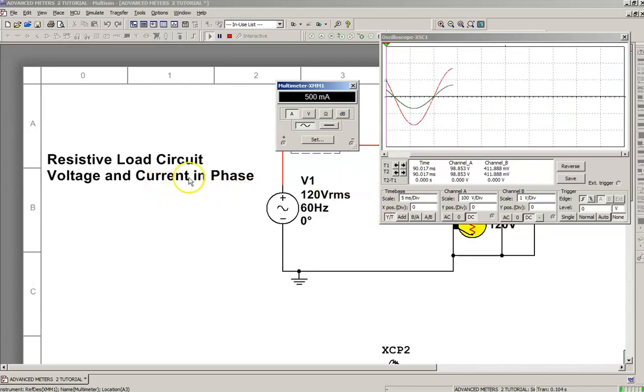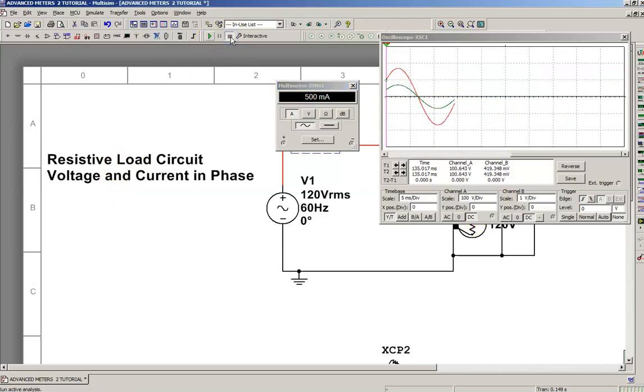Note here: resistive load — voltage and current are in phase. If you look at the full waveform, they both start at the same time and they both peak at the same time. The current and the voltage peak at the same time. After 90 degrees, the top of that waveform peaks. When it goes negative, same thing — the negative peak of the voltage and current are equal.